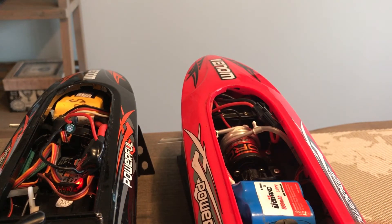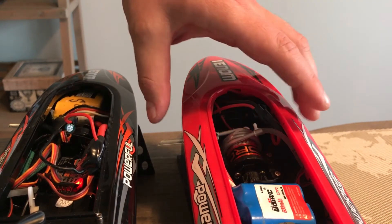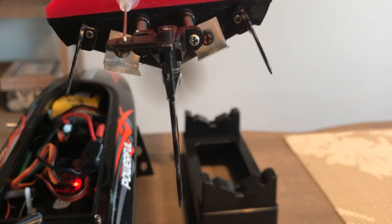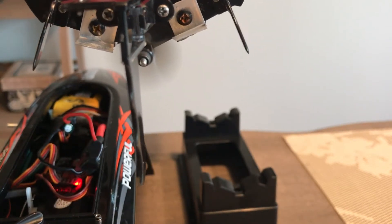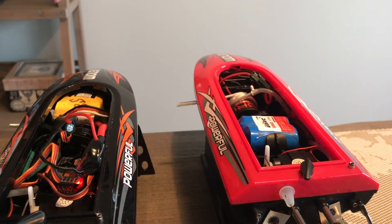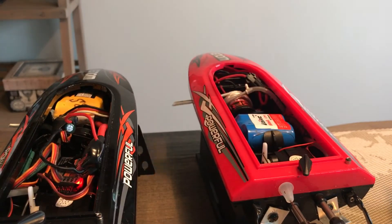It's definitely faster, and you can run it on the same battery. I'm going to show how fast each one spins at full throttle — now brushless — and this is going to be the brushless.